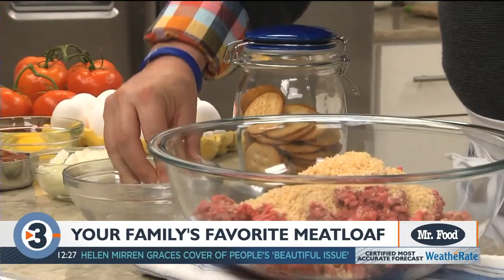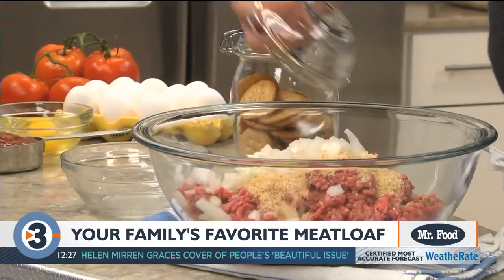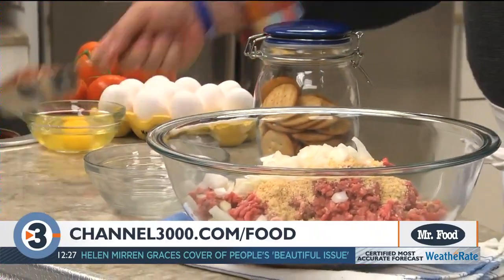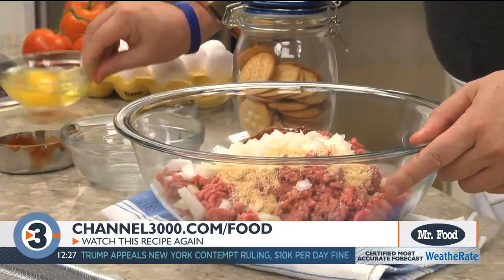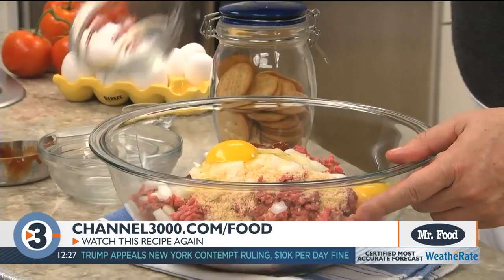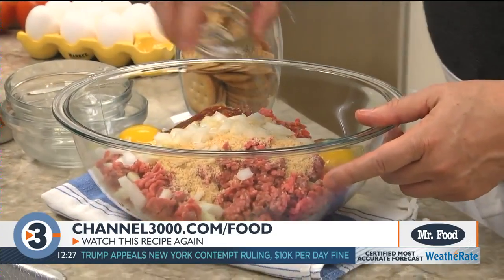Now we combine this with some crushed butter crackers, a chopped onion, a good amount of ketchup, a couple of eggs, and a bit of salt and pepper.